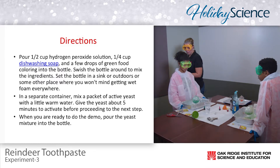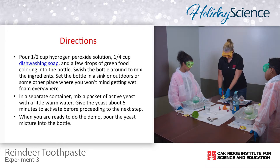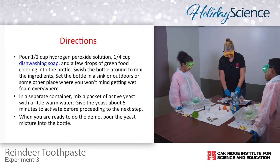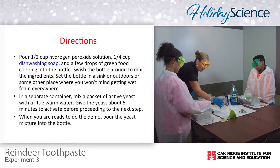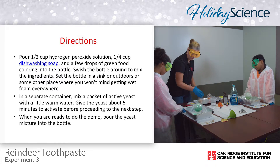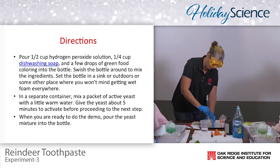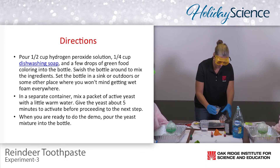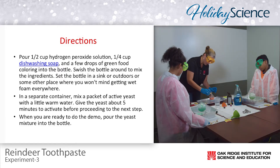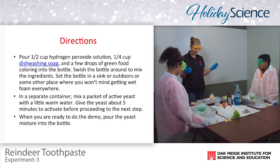I'm going to take my yeast packet, cut it to the side, and dump the yeast into the water. Adding a little bit more water, I'm going to take my spoon and stir it as fast as I can to get that yeast all mixed up, while the bulb has been settling to the side. Then I'm going to slowly pour the yeast into my bulb and see what happens — reindeer toothpaste!